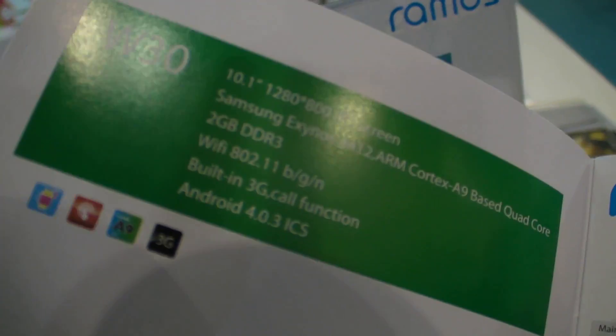It's very cool — Samsung is in there. Great specs. So that's the latest from Ramos here.